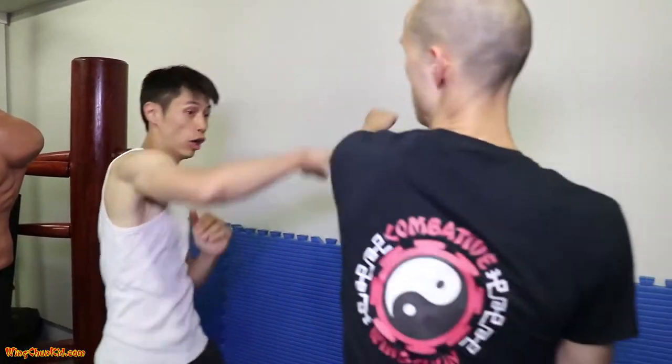Here are five more techniques for you. Let me show you how to do those step by step. Here are the five techniques.